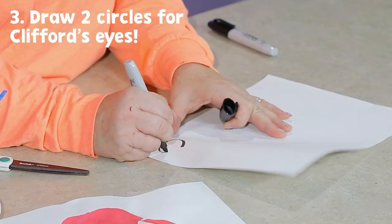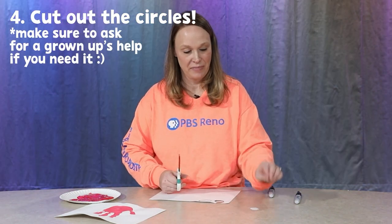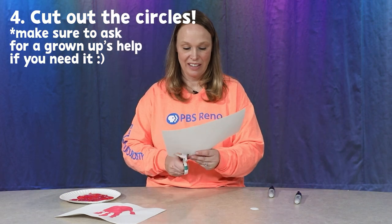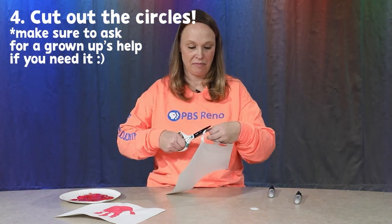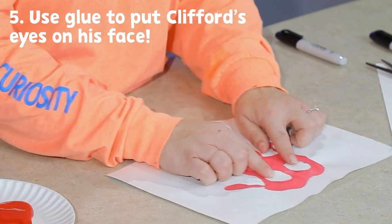While our handprint dries, we're gonna cut out circles for Clifford's eyes out of the other white paper. You can take your marker and just draw some circles that we're gonna cut out. Now I'm gonna stick them on Clifford with some glue.